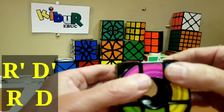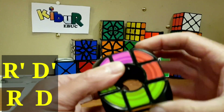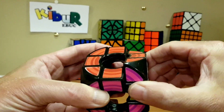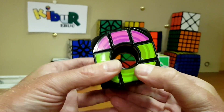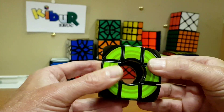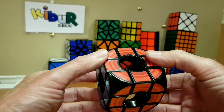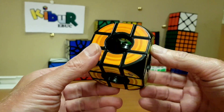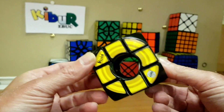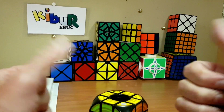Bring the last corner in and carry on — right inverse, down inverse, right, down. It looks like a mess, but like magic — push that up to the last turn. Turn this around until we find the greens — there we go! That second method is parity-free. It may be a new approach for you — it all depends on which way works for you. That's how to solve the void cube. Don't forget to subscribe, like, and hit the bell!